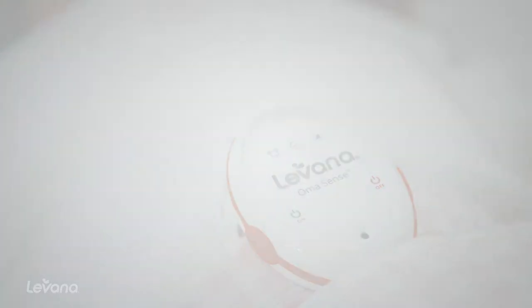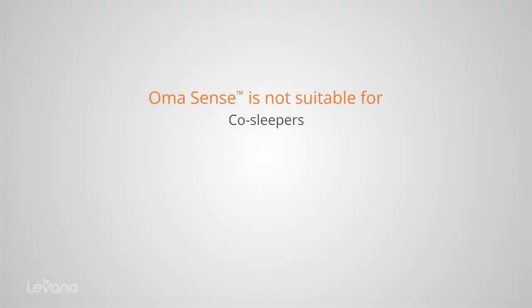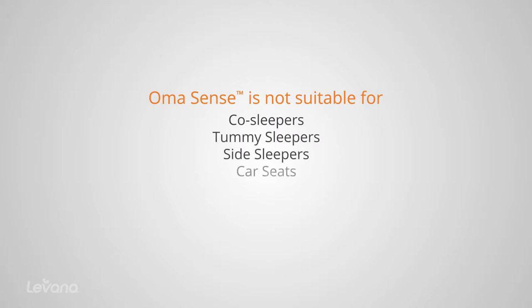Omasense is not suitable for children who are co-sleeping or sleep on their tummy or side. It cannot be used in a car seat, stroller, or swing, as outside motion will interfere with the function of the monitor.